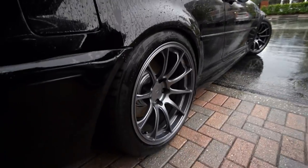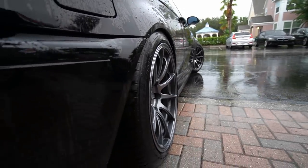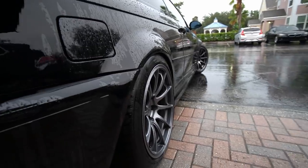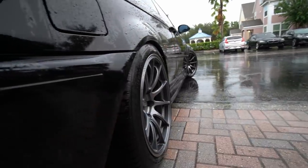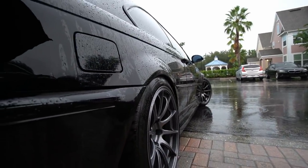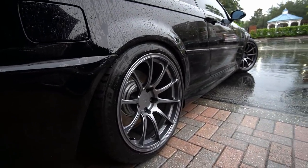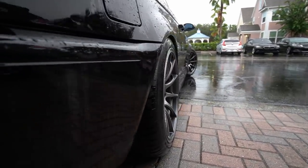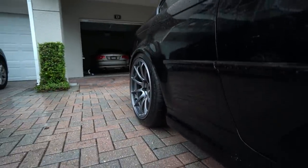Sorry if the footage is a little shaky — I'm holding an umbrella because the rain won't stop. Here's the fitment on the rear wheel — as you can see it's nearly flush. The camber adjustment is negative 2.5 degrees. You can barely tell but there's a slight camber to it. I couldn't go any more flush or I would eat up the fender, and it's not easy to roll the fenders on the E46 M3. Here's the rear from a different angle — nice and flush, looks really good.